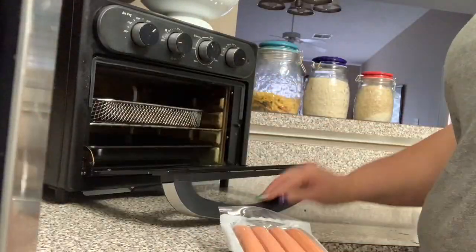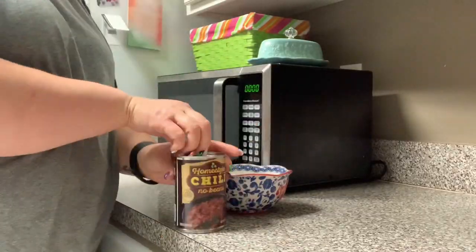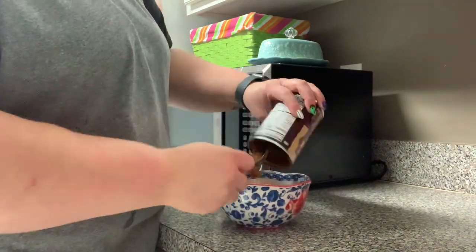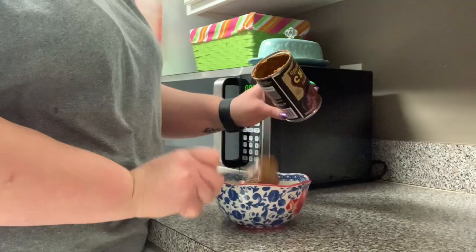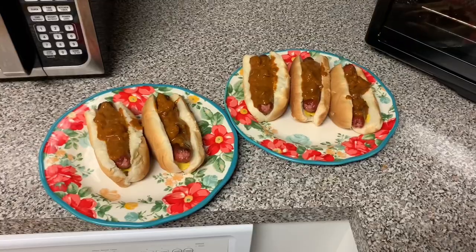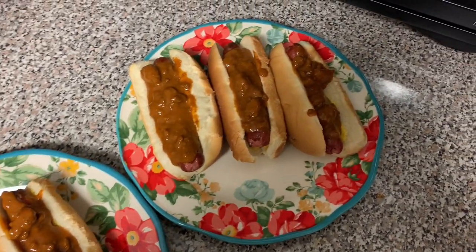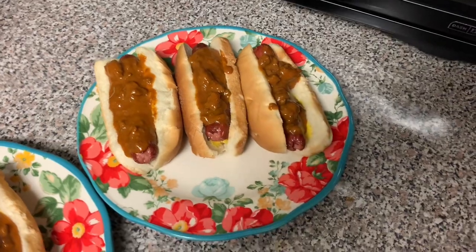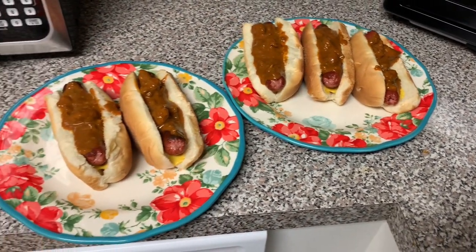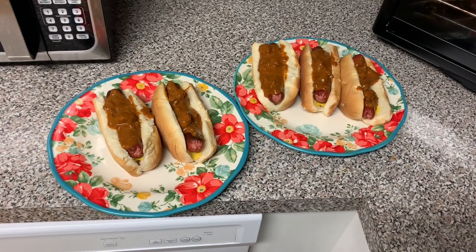Now on Thursday, this was a complicated recipe — I threw some weenies into the air fryer and some canned chili into the microwave, and that was it. I did not feel like cooking and I just had this stuff on hand. Hot dogs — that'll take me five minutes, and that's what we had for dinner. My husband has three, I have two, and that was dinner after a really busy day at work. Sometimes you just need something quick and effortless.